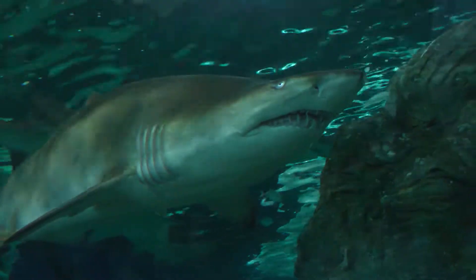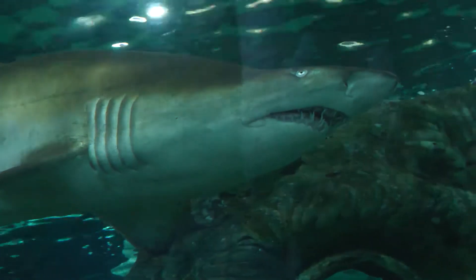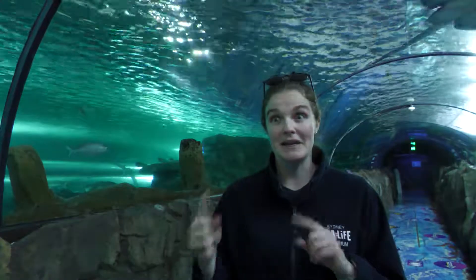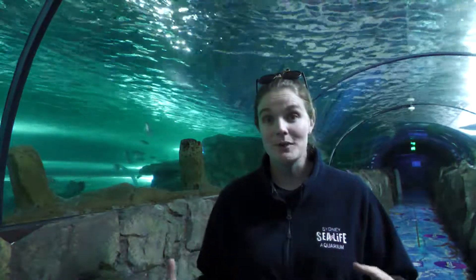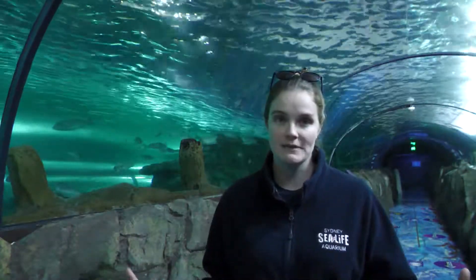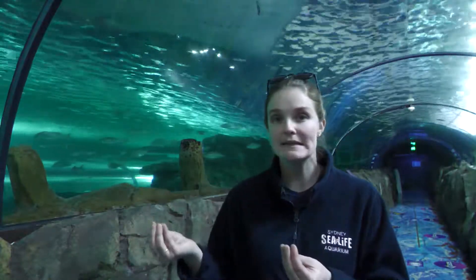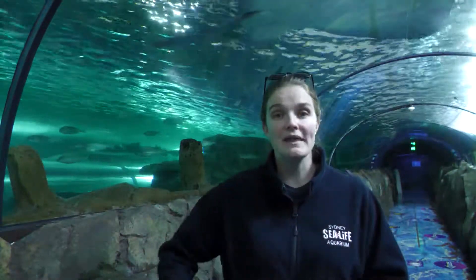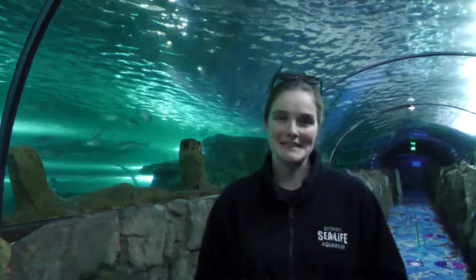What will happen is all those fertilised eggs in each uterus — one of them will develop quicker than all the others. Once that baby gets big enough and grows a little set of teeth, it'll actually go around and eat all of its brothers and sisters and all the other remaining unfertilised eggs. This has a really cool name: it's called intrauterine cannibalism, which basically means it eats all its brothers and sisters. Cannibalism is the eating of the same species, and intrauterine means it happens within the uterus — big fancy words, very easily explained.